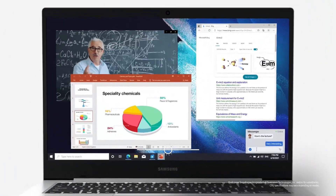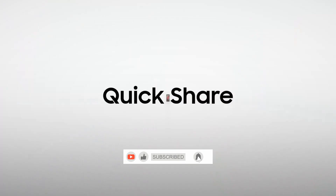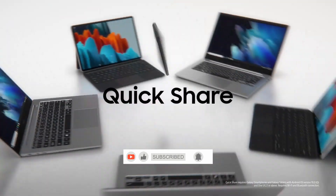If you still need more solutions for your Samsung laptop, click on the link below in the comments. And do not forget to like, subscribe, and share the video.